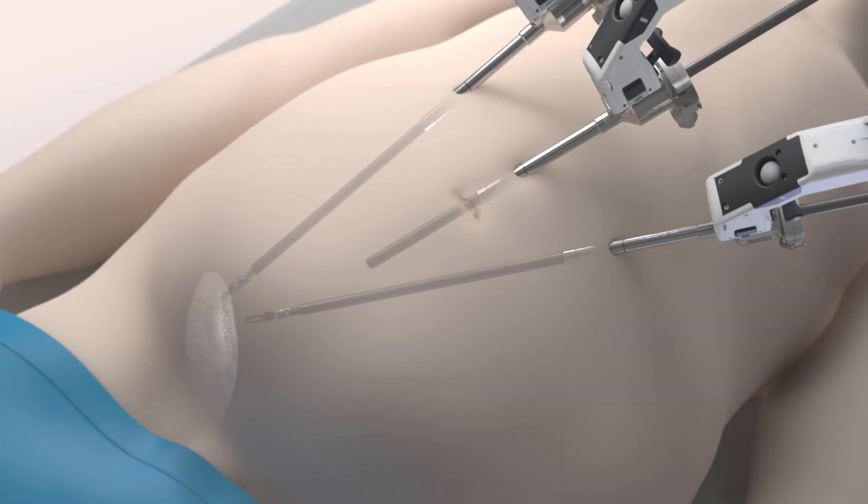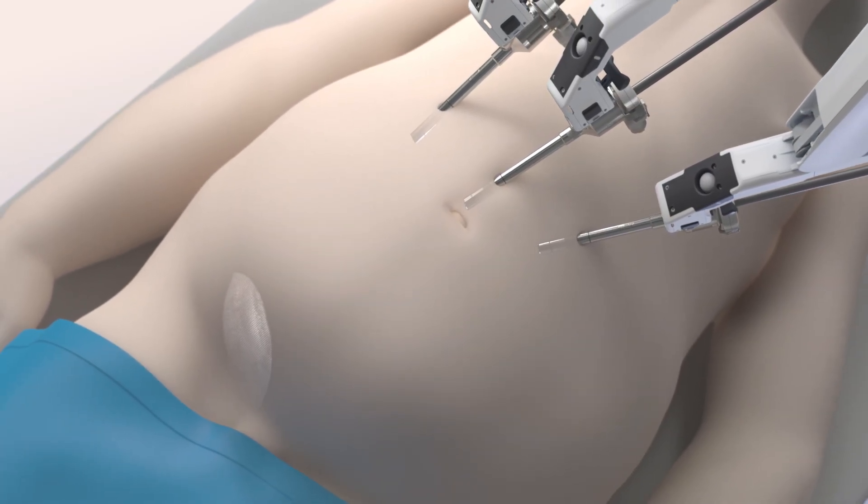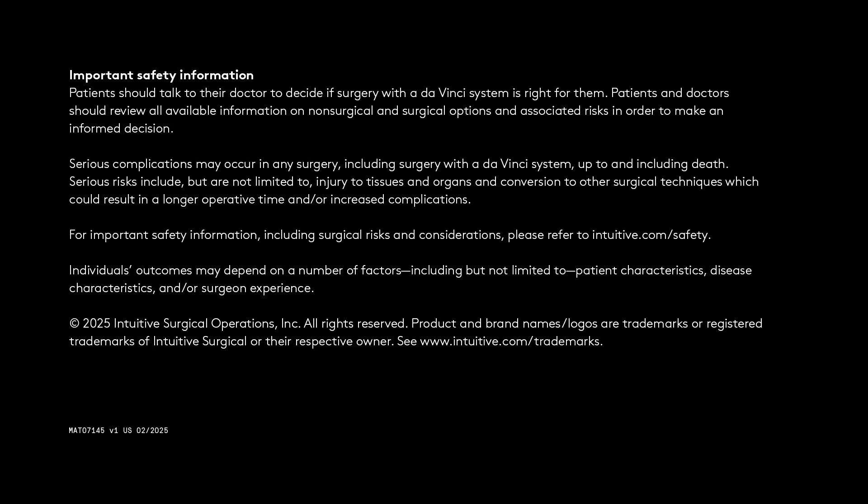Once the hernia repair is complete, your surgeon removes the da Vinci instruments from your body. The small incisions are then closed.